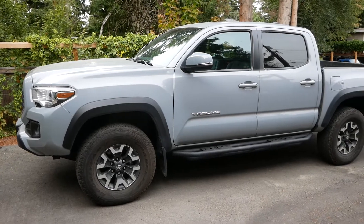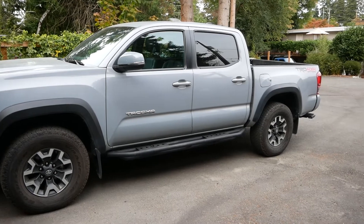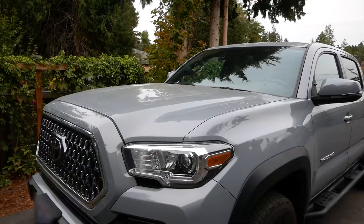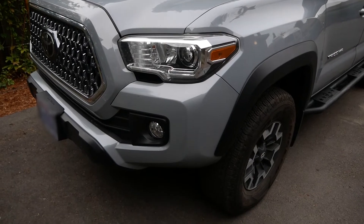Howdy everyone, today we're going to be performing a little oil change action on my 2019 Tacoma with the 3.5 liter 6-cylinder engine. It's a relatively straightforward procedure, however it will require some tools that you may not have lying around. Let's take a look at what we'll need.